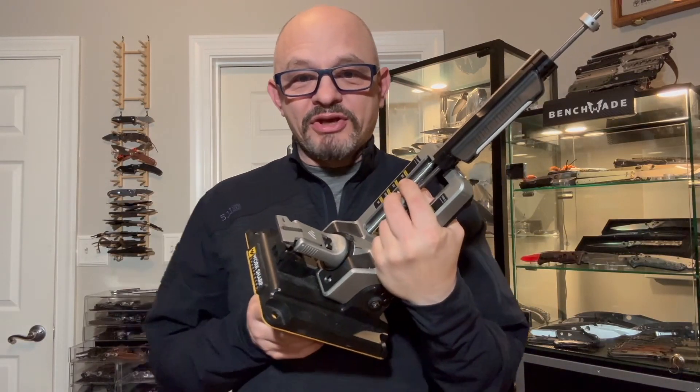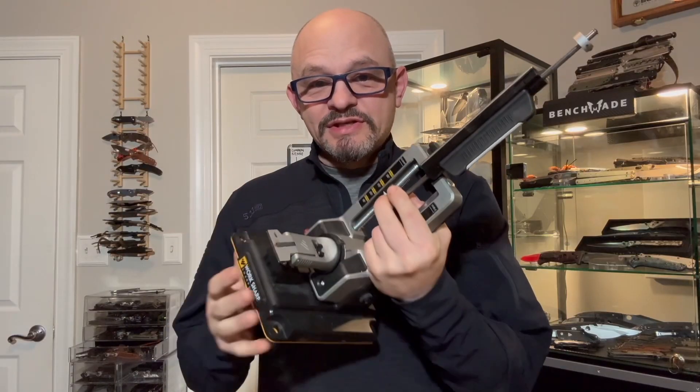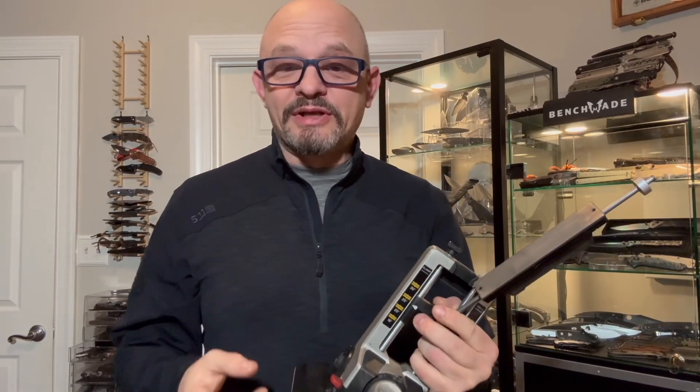Hi there, welcome to my No BS Gear Review channel. Tonight we'll be visiting an old friend, because my viewers identified a new problem with this Workshop Professional Precision Adjust Sharpener. I thought I was done with it, but apparently I'm not.